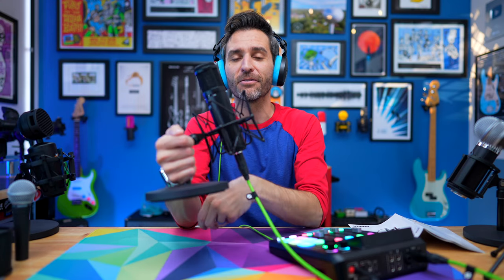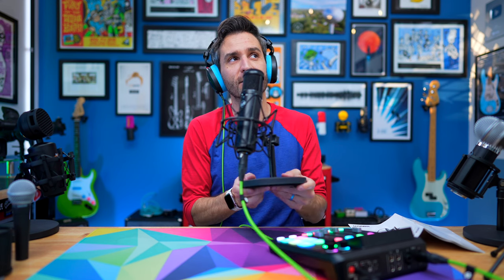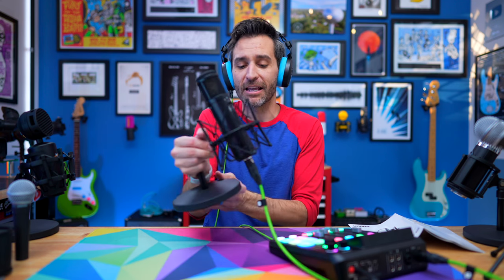In omnidirectional mode, because it's picking up every direction, there's so much more reverb and room tone versus cardioid mode, which is a lot more isolated and rejects more of that room tone. And speaking of rejecting — this mic, of the ones we've done so far, does the best job of not picking up too much handling noise.